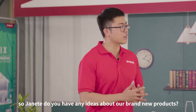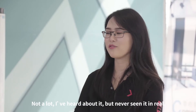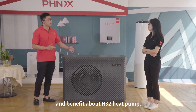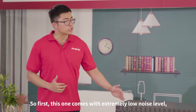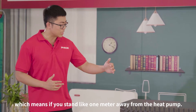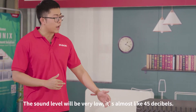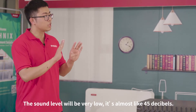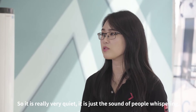So Janet, do you have any ideas about our brand new products? Not a lot — I heard about it but never seen it in real. So let me tell you some features and benefits about R32 HipHop. First, this one comes with extremely low noise levels. If you stand like one meter away from the heat pump, the sound level will be very low — it's almost like 45 decibels. So it's really very quiet, just the sound of people whispering.